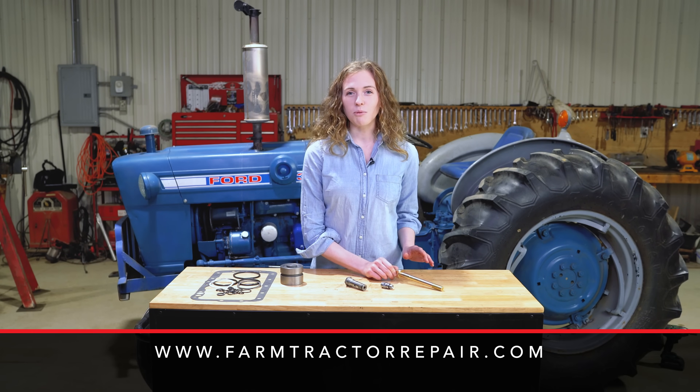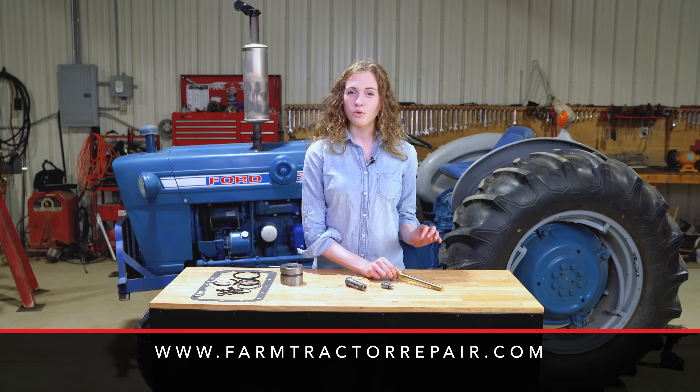All of these pieces are available on my website at farmtractorrepair.com. Your purchase on my site helps to fund future tractor tutorials.